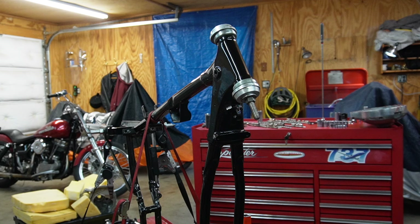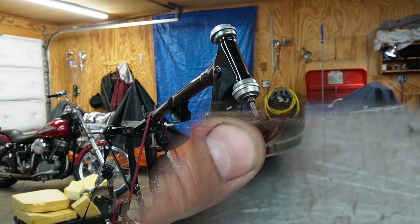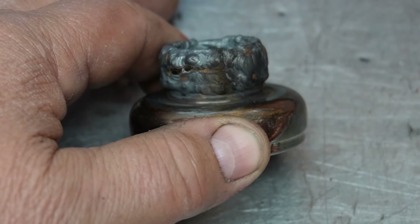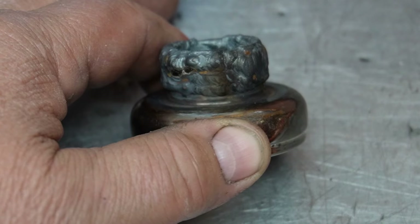Right now I got some green Loctite on it and I'm letting it cure. Plan B is this: I got another old neck cup that also came in and out with my fingers, and I tried three of them in there. None of them were tight.